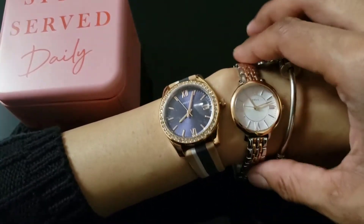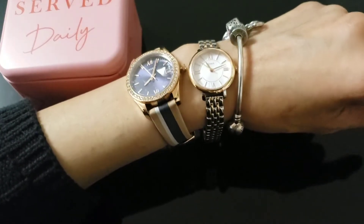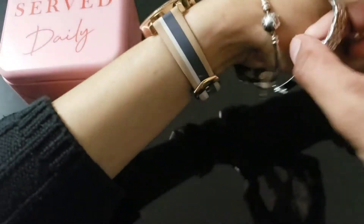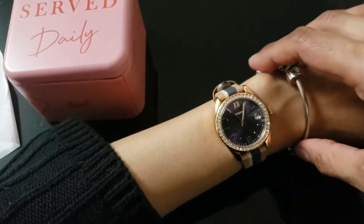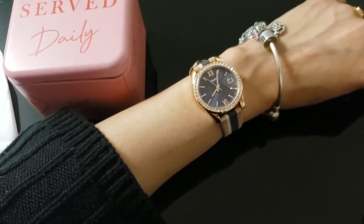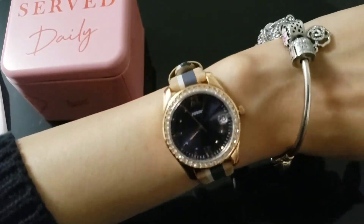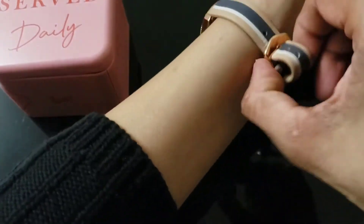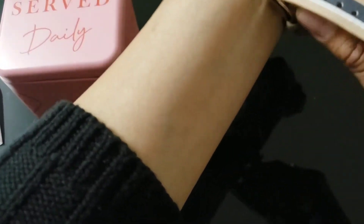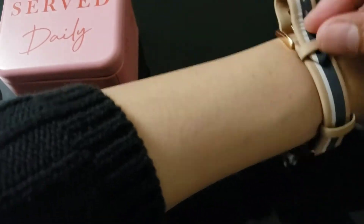It looks okay on my wrist because my wrists are really small. I like this watch — the leather is really soft and you don't feel like you're wearing anything. But the dial is big on my wrist for everyday use. I don't know if I'm going to keep it or not, but it's a little flashy dial for me. I usually wear it with the dial inside of my hand.